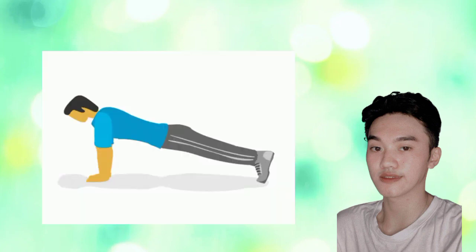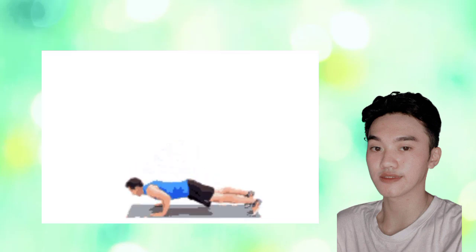Before we start our video for today, I would like to recall the video that we had last time. We did home-based exercise without any equipment. We did push-ups, planking, burpees, and also curl-ups.